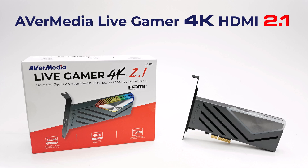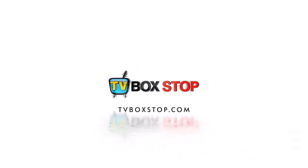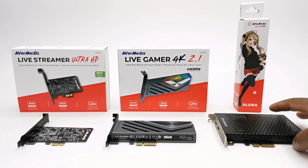So stay with me as I explore this amazing product. Welcome back. AVerMedia is one of, if not the top manufacturer of gaming and streaming capture cards, and I'd like to give special thanks to their team for sending their top products for review. So here I have their 4K PCIe line of products.